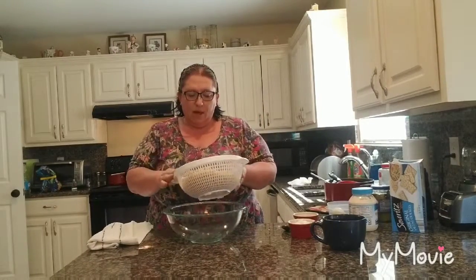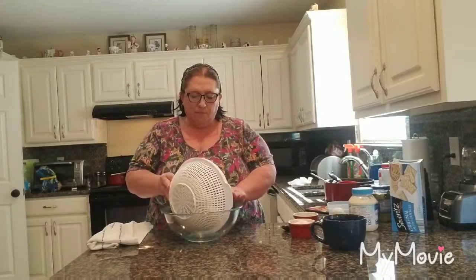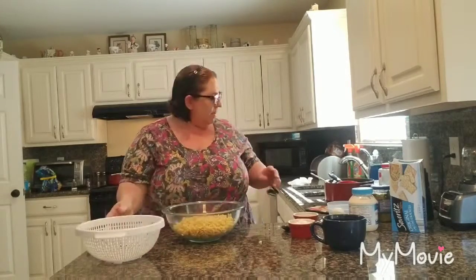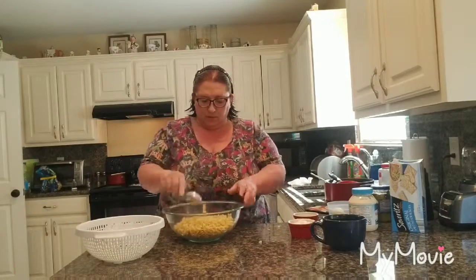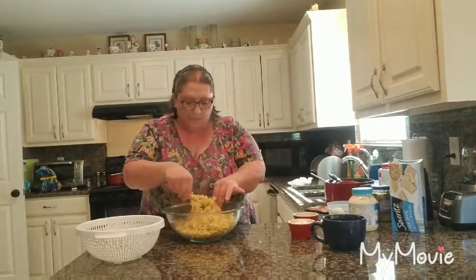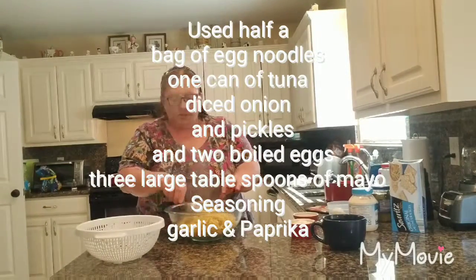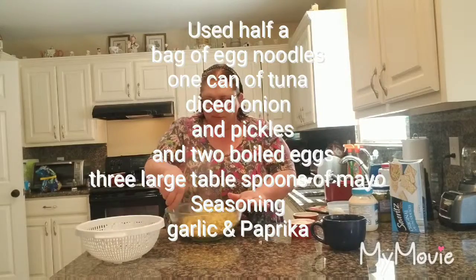I have about almost half to a little over half a bag of egg noodles, and I have boiled them, and I'm going to put them in my bowl. You can always add a little bit of oil or butter to prevent them from sticking.